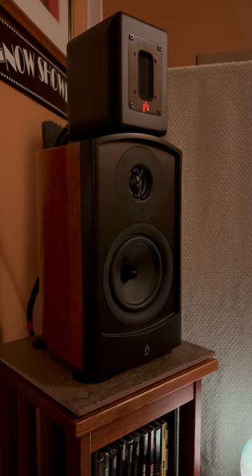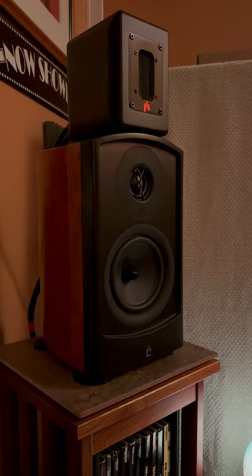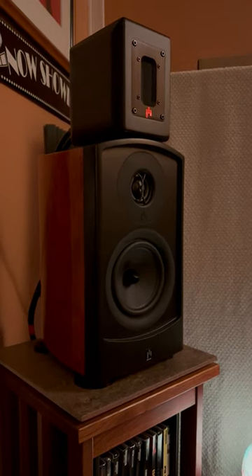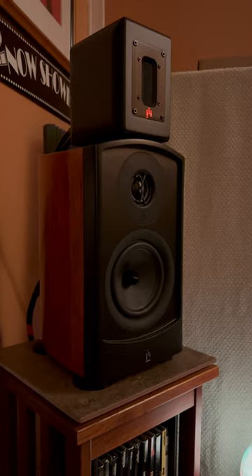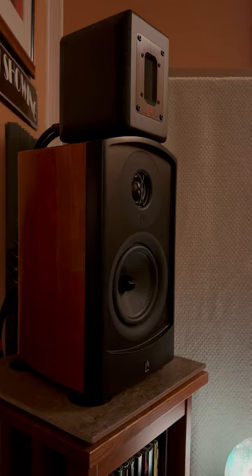I've had the Aperion Audio Verus 3 Grand V5B bookshelf speaker and Mark II Aluminum Ribbon Supertweeters in-house now for a year, and I can tell you it is money well spent.